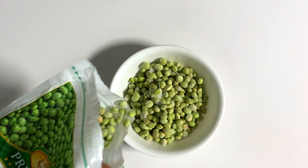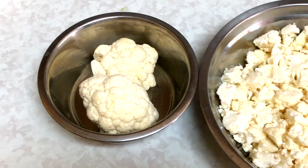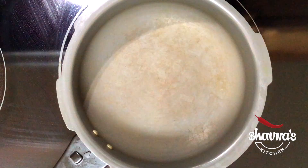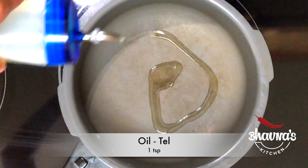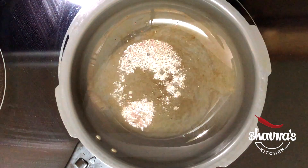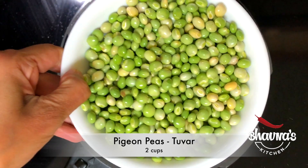The first sabji I'm making is a duver gobi ni sabji — pigeon peas and cauliflower. Into the pressure cooker pot, take about a teaspoon of oil. When the oil is hot, add mustard seeds and let them crack. Add duver pigeon peas. Salt to taste, and a little bit of water.